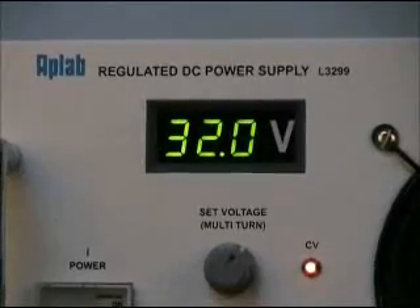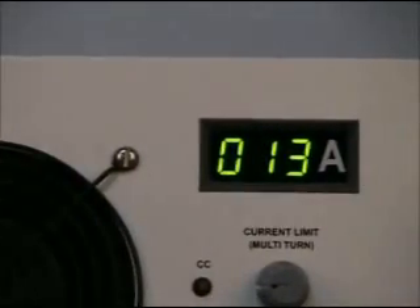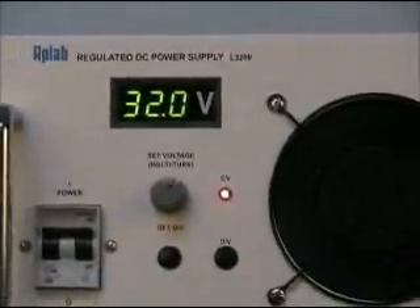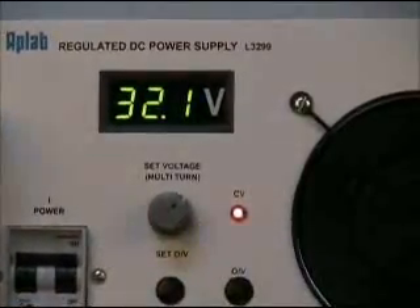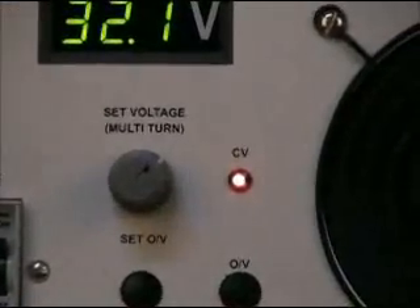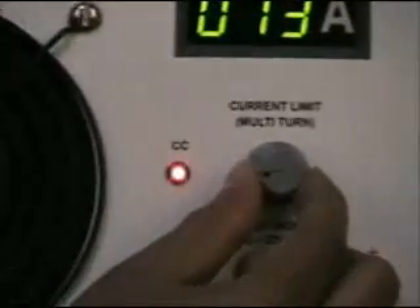Three digit panel meters provided on the front panel are used to indicate output voltage and output current. Precise adjustment for voltage and current can be done through multi-turn potentiometers provided on the front panel. Two LEDs on the front panel indicate the mode of operation, i.e. constant voltage (CV) or constant current (CC).